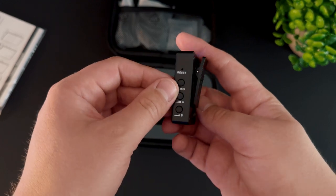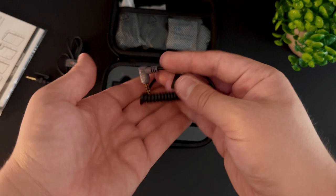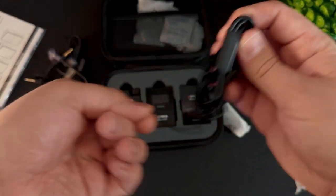It also comes with a mute. You get two lavaliers that can attach to your microphone, an auxiliary adapter for mobile and for cameras, and a three-in-one USB charger.